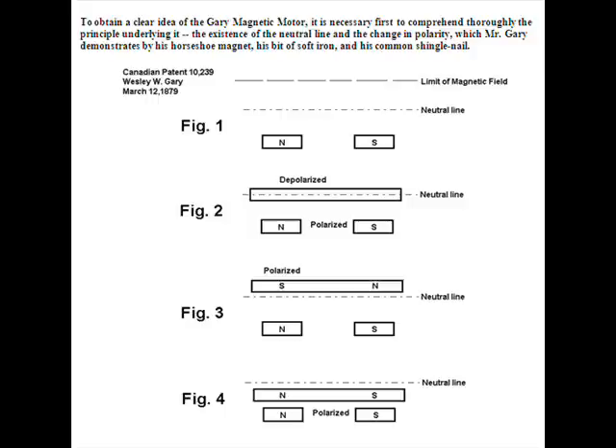Figure two shows a box in the dotted line — that box is a piece of metal, a metal strip, that's all it is. The metal could be tin or iron, a thin piece, maybe about an eighth of an inch thick. If you took that metal and put it on that dotted line, Mr. Gary claims there's a neutral line in that area.